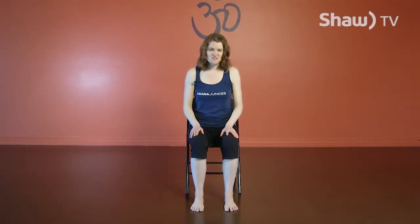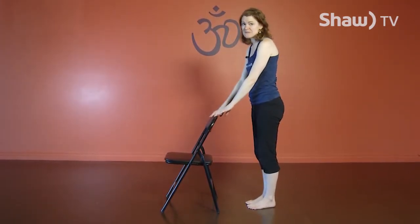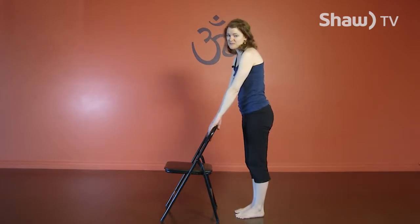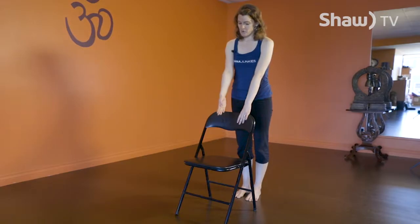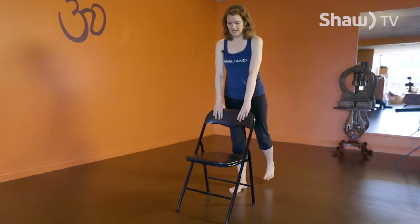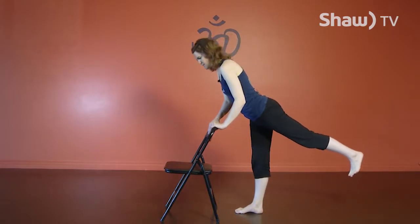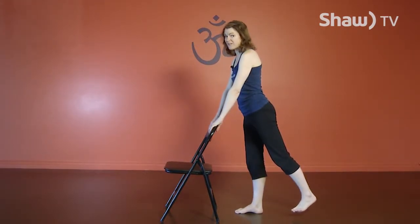Walk your feet back together and come to standing for the next couple of poses. Both hands to the seat back of your chair for a chair-assisted warrior three. Both hands firmly planted on the seat back, looking down at the seat or just in front of it. Bring your weight and attention into the right leg and extend the left leg back behind you — even if the foot just barely leaves the floor. Maybe you extend it further back and bend your elbows with your heart getting closer to the chair back. Even if you're just slightly lifted, you're still balancing and still doing the pose.